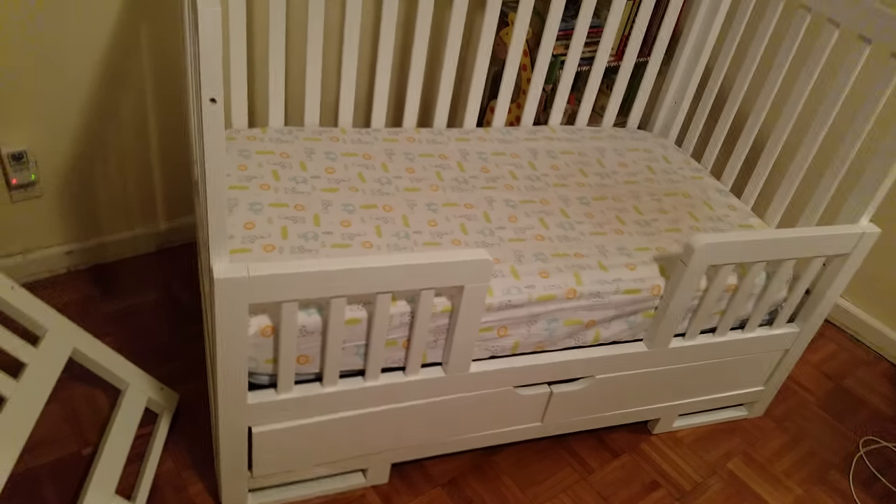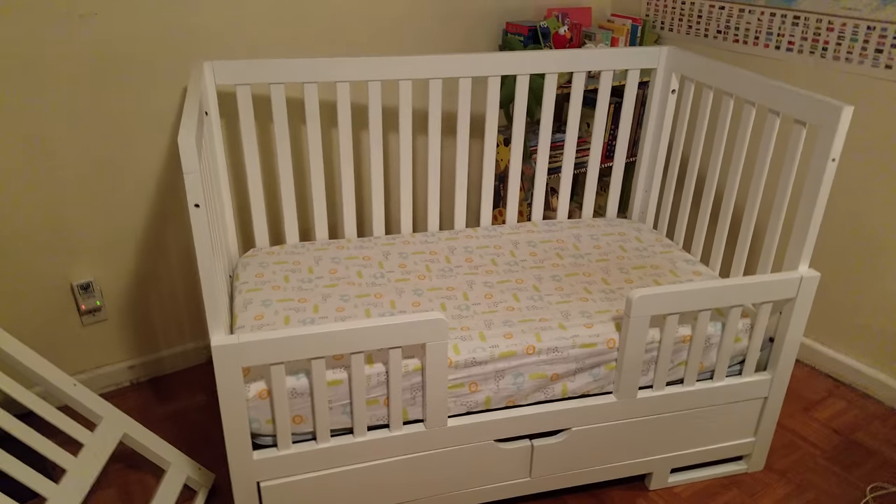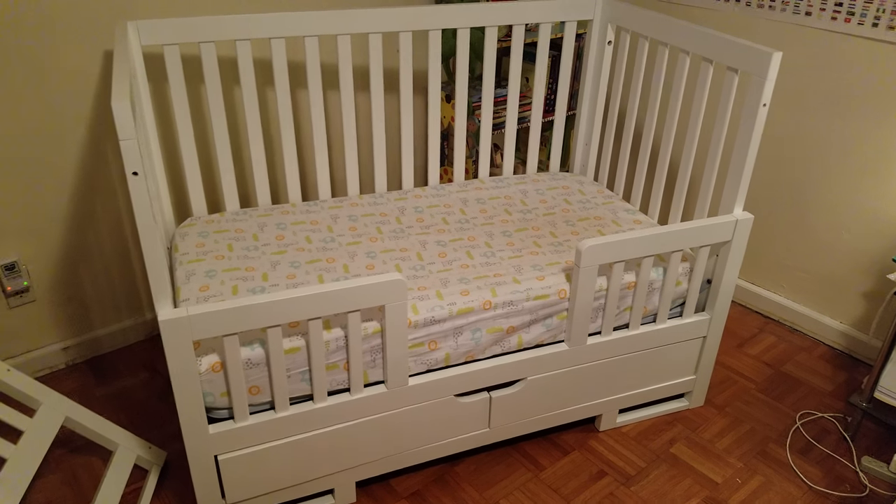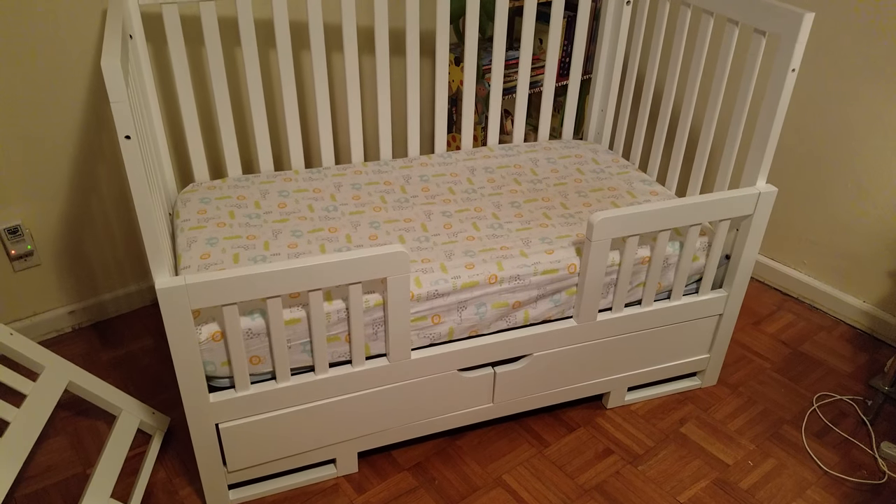I'll put the mattress on just to show how it all looks. That's what it looks like with the mattress on there. There's nowhere online that I could find with instructions for keeping the drawers with the toddler rail, but when I opened the box I realized that thin panel was the key.